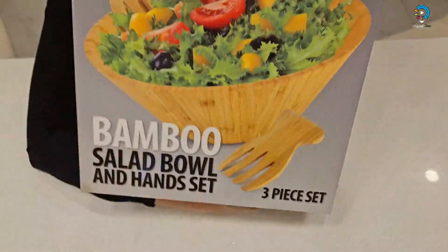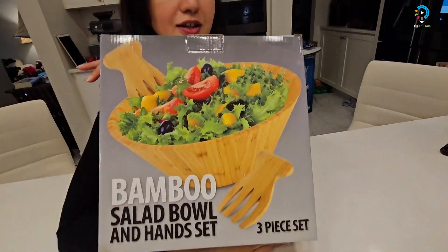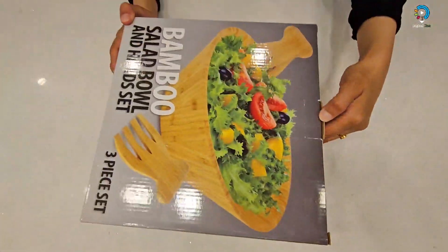Hey guys, welcome to my channel Digital Dog! Today I have this in front of me to unbox — I'm so excited, it's a wooden salad bowl. Let's unbox this!